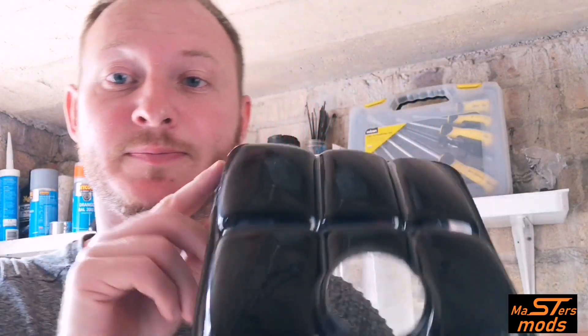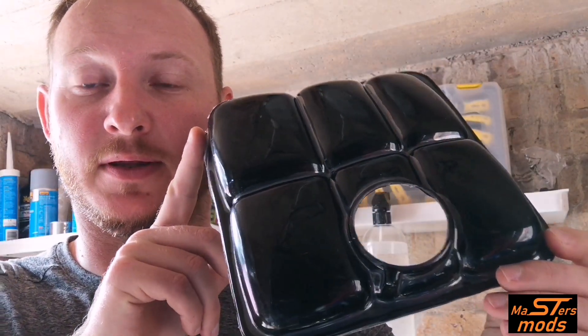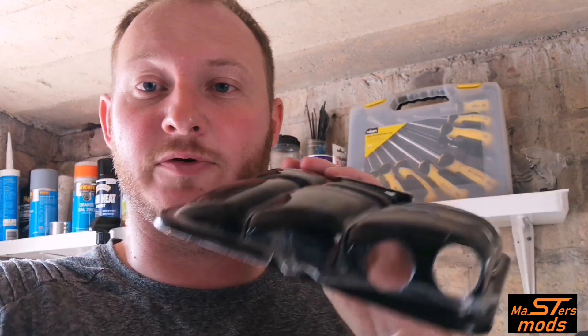Welcome back to another video. Today, as you'll have seen from the thumbnail and the title, we are installing a coolant expansion tank cover. Basically it's one of these — the other side has two parts to come out of there. We've been sent this by the company that made the gauge pod holder, if you remember — I'll put it up on screen so you can see.